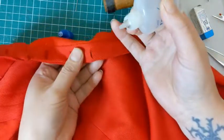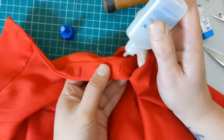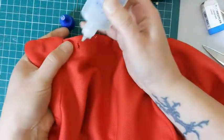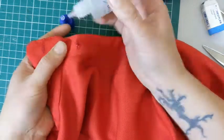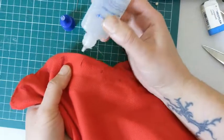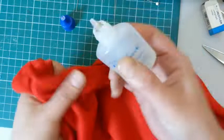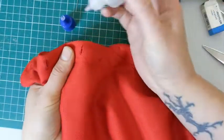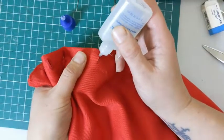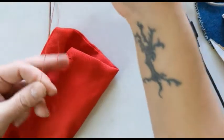Now I'm going to seal them with fray check, using it on both sides. If you want a more authentic solution, you can use melted beeswax and just paint it on. Fray check is really convenient, so that's what I use unless I'm doing something especially historical. There's also something called fray stop that functions the same way. It helps with durability and keeps your fabric from fraying. You won't need this with a super heavy wool — it's just for linens, lighter wools, and silks that might fray.